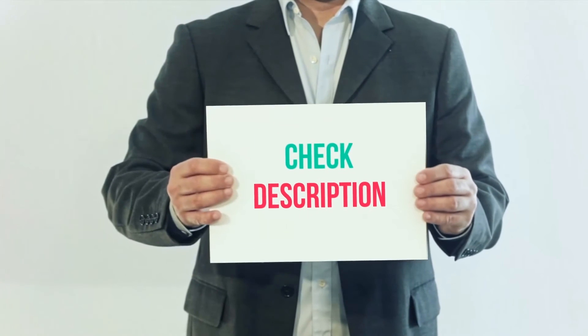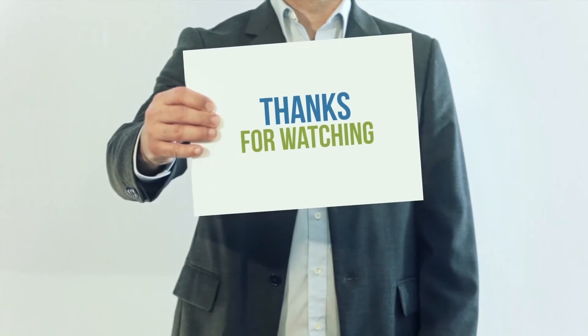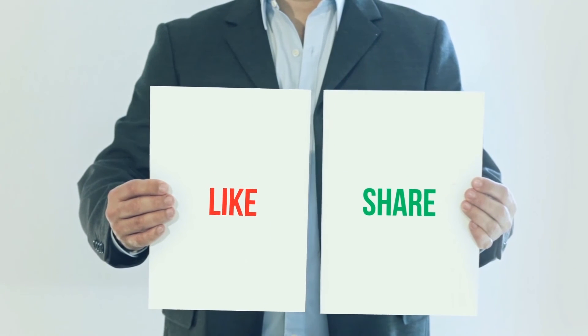I've included this product link in the description. You can check out this link for more information and the latest price. Thank you for watching. Please subscribe to my channel, leave a like, and share with your friends. Until next time, hope you all have a great day.